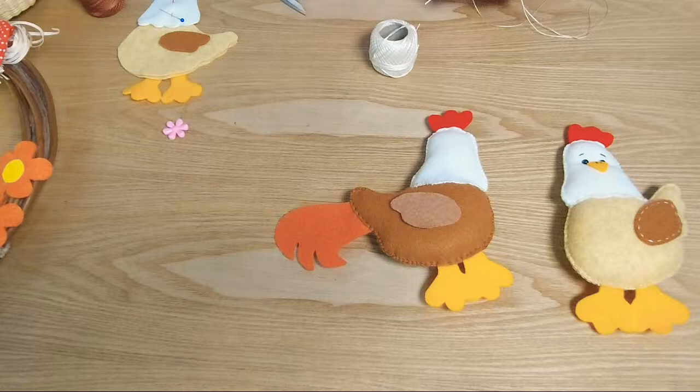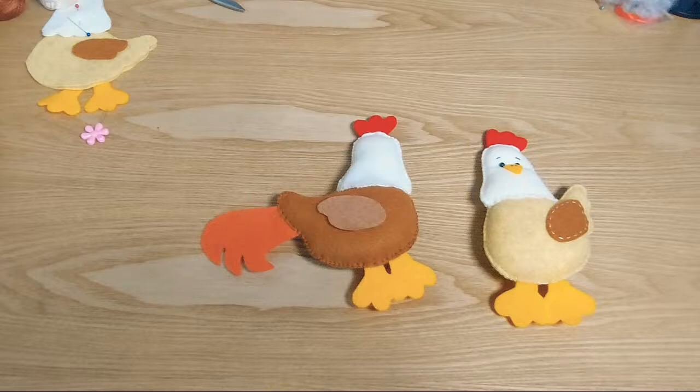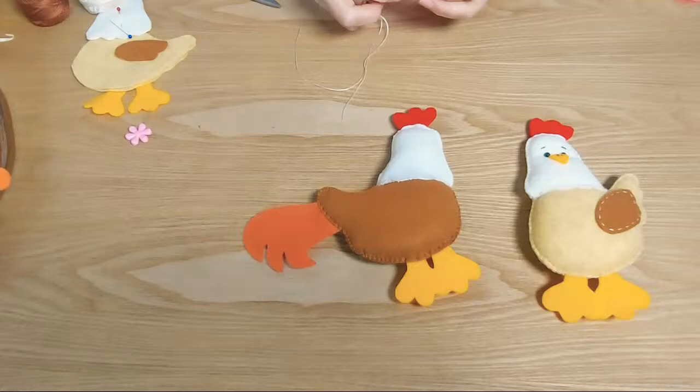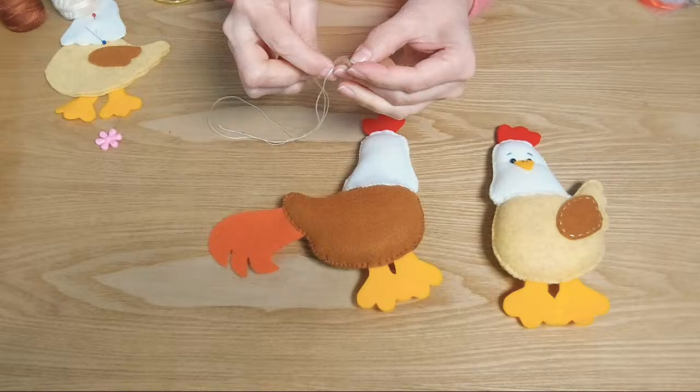Entonces vamos a enhebrar la aguja y vamos a terminar el ala. Y ya le ponemos los ojos y estaríamos listos porque nos quedan nueve minutos. Acá en el ala nada especial, solamente un pespunte, o sea entrar y sacar el hilo, como para que resalte en el cuerpito del gallito el ala extra que le están poniendo.